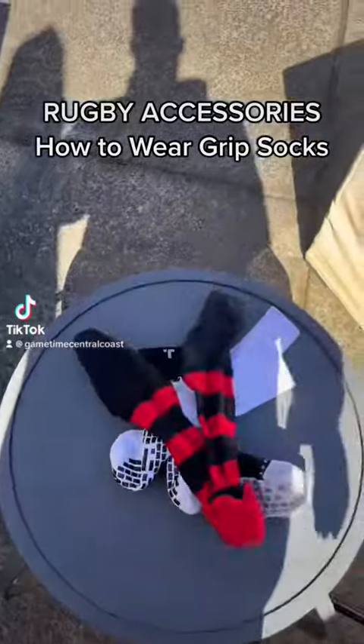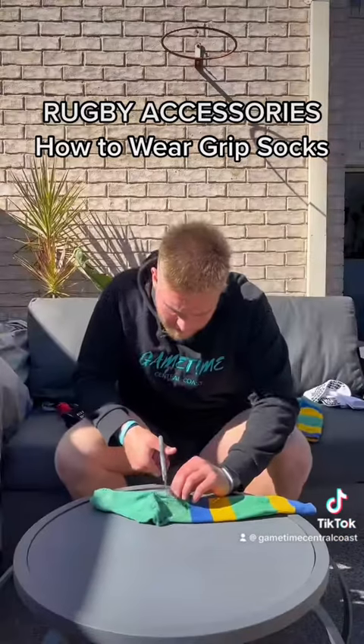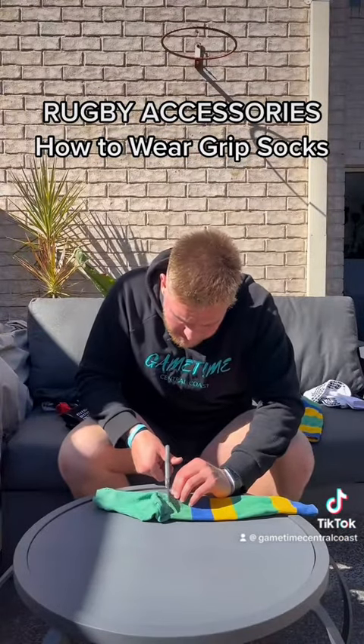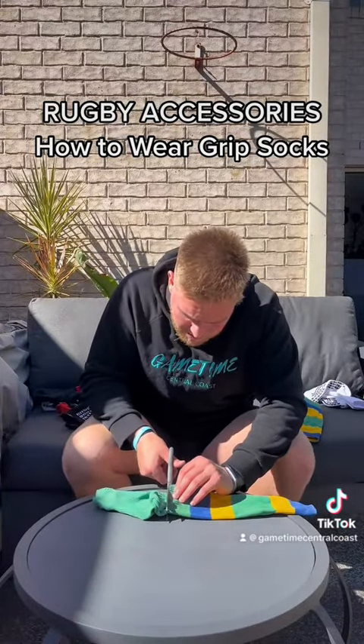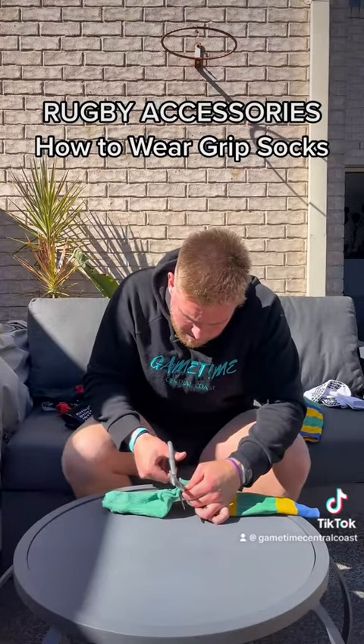What you'll need is grip socks, your club socks, and a pair of scissors. What you want to do is cut below that elastic line. As you can see, I'm cutting just beneath that elastic line. The biggest tip here is to cut off as little sock as you can.